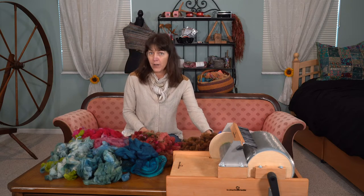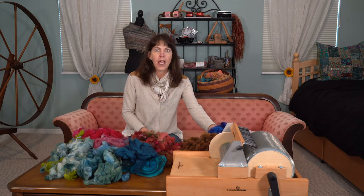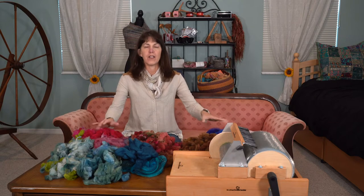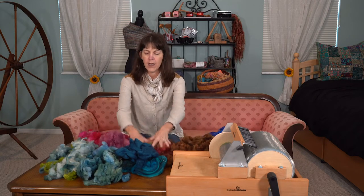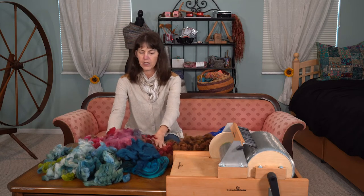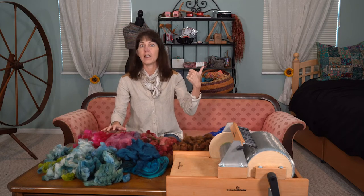If you watch the show — the binge dyeing show — two days of fiber dyeing, it was crazy but fun. This is what's left, truly what's left. This was in the bins that I talked about. There was just a little bit left that didn't go with the skeins to the other project.